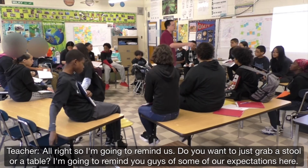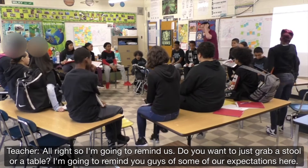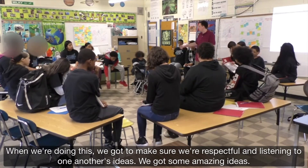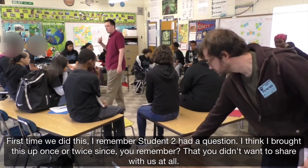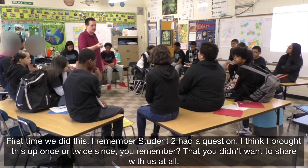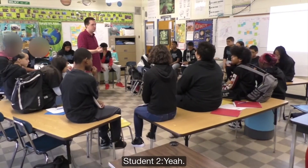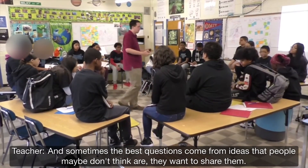I want to remind you guys of some of our expectations here. When we're doing this, we've got to make sure we're respectful and listening to one another's ideas. The first time we did this, Markel had a question — remember you didn't want to share with us at all? It was about the copper coil, and it turns out investing in that copper coil question was really important. Sometimes the best questions come from ideas that people maybe don't think they want to share.